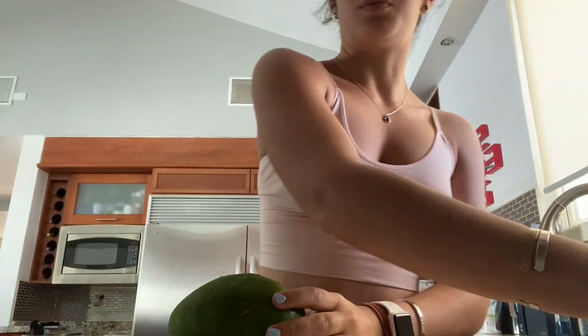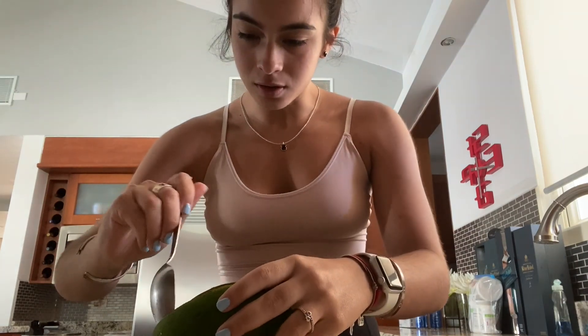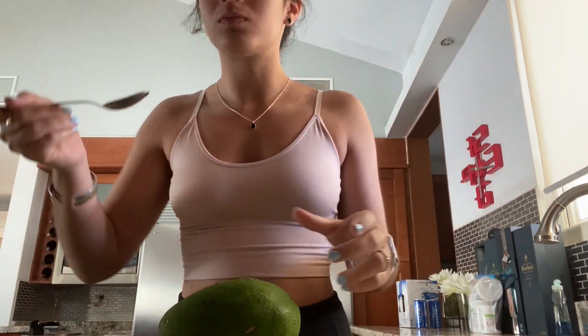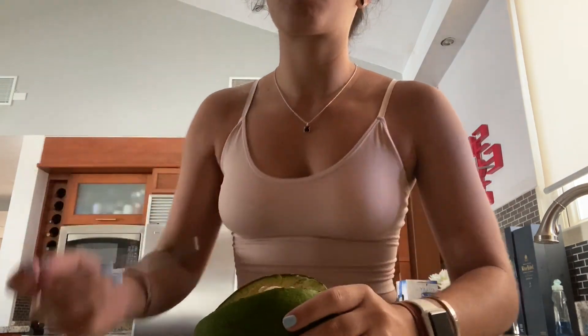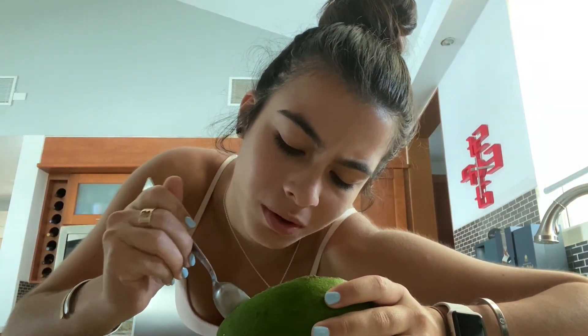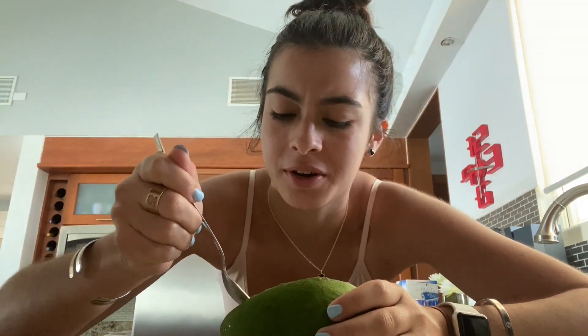It is 9:28 right now. I'm going to eat some breakfast, but I'm going to try out my avocado first because yesterday I kind of made myself an avocado toast but the avocado tasted really weird. So I'm just going to taste it to see if I can eat it. I don't know why it tasted weird yesterday.